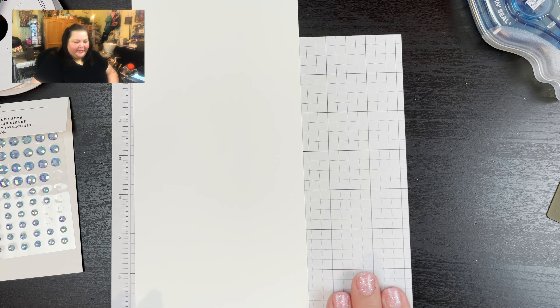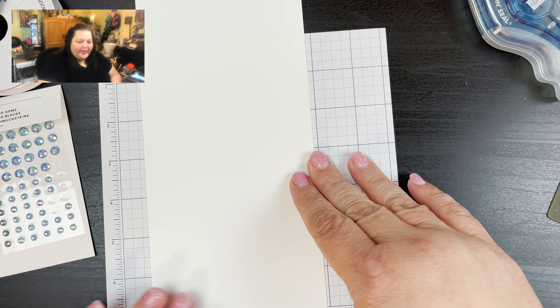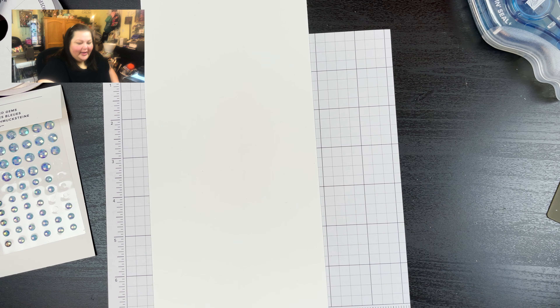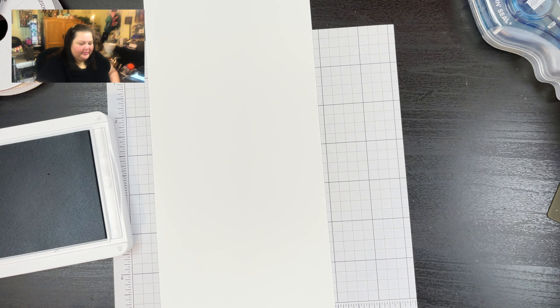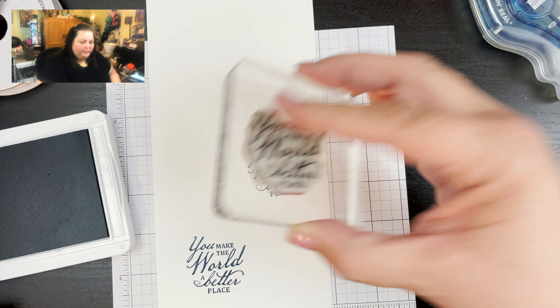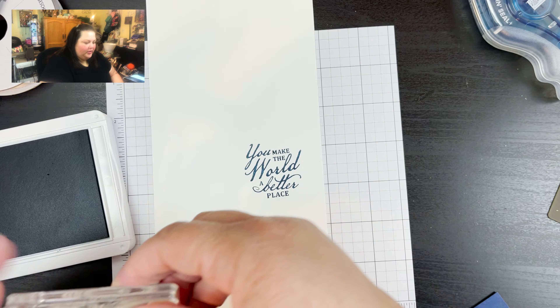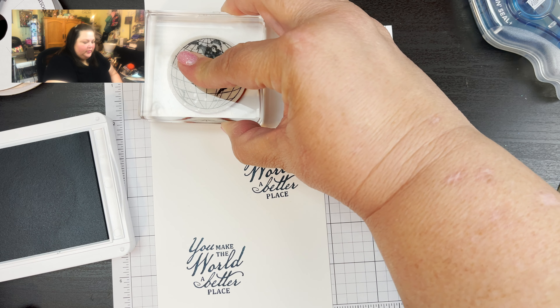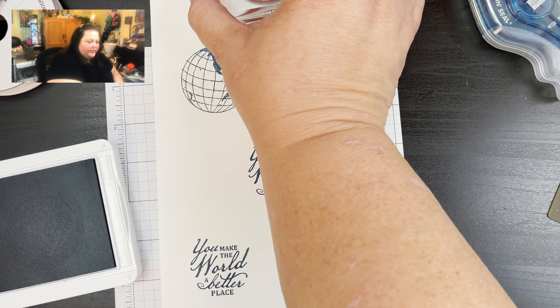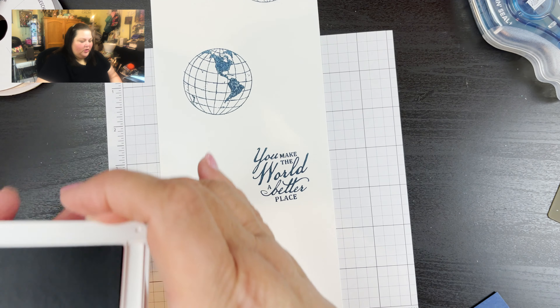First let's do some stamping and get all of our pieces ready. We're going to grab the 'You Make the World a Better Place' sentiment and then the little globe images. We're going to get out our Misty Moonlight and do two of the sentiment, then we're going to get the globe — do one of one side and then two of the other side of the world. So now we have those all done — that's it for our stamping.